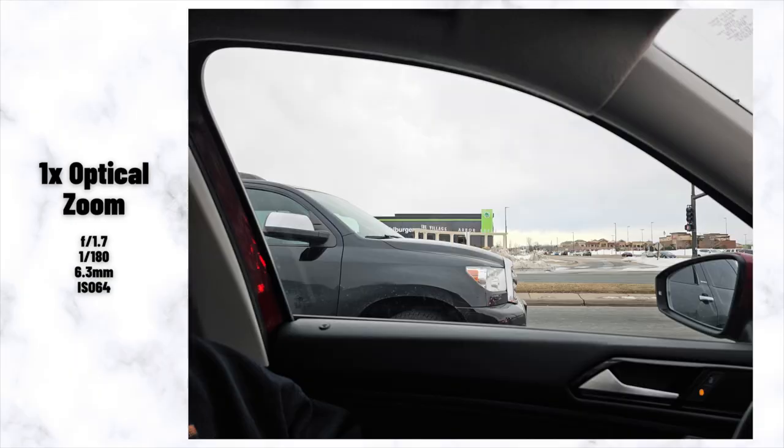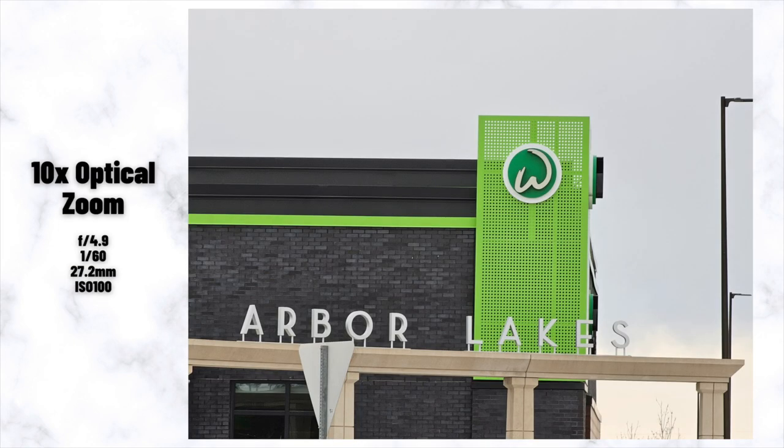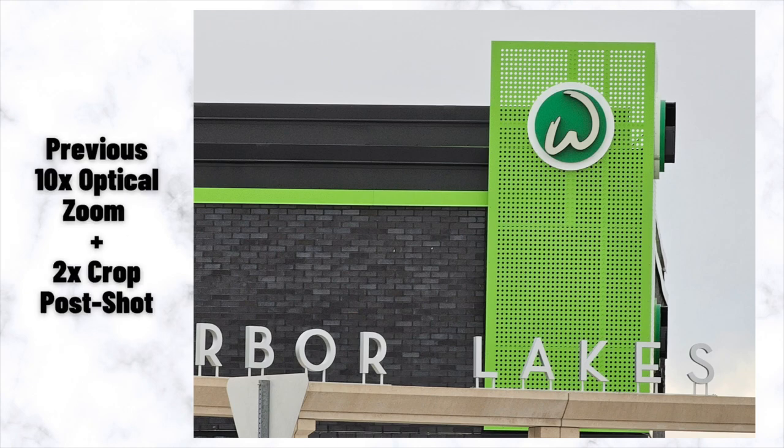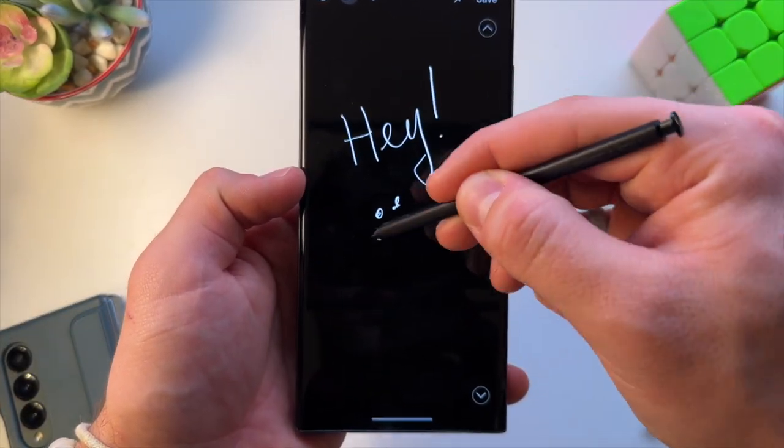Now let's talk about the things that stay the same, because the two phones are really similar. First, the battery is the same size at 5000 milliamp hours, though you're getting more out of it. Second, the telephoto camera and lens is still one of the best in the market — great 3x and 10x photos, and although there are some suspicions about the moon photos, the 100x camera is pretty impressive. The screen resolution is also the same at 1440p and the refresh rate stays at 120Hz, which is great because we loved it on the old phone. The S Pen that everyone knows and loves is also the same.